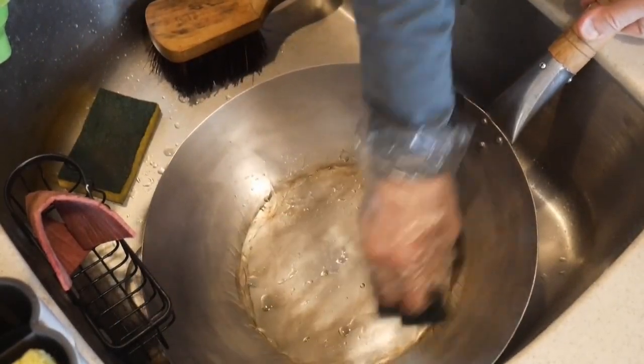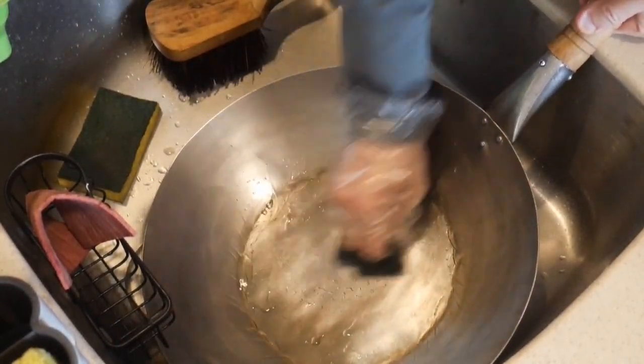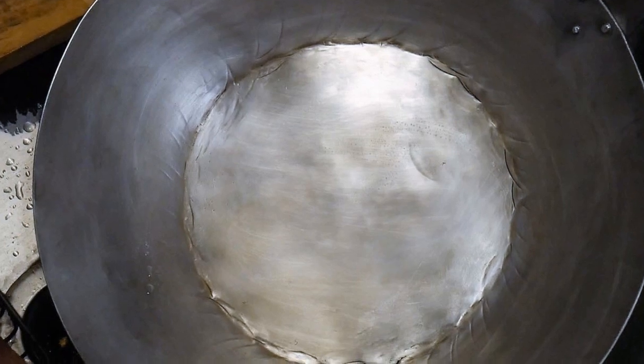The final cleaning step is to scrub the wok with a scrub pad. Again, with a little bit of elbow grease, it gives the shine back to the wok and restores it to its original state.